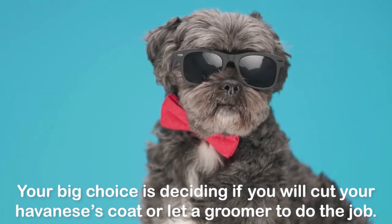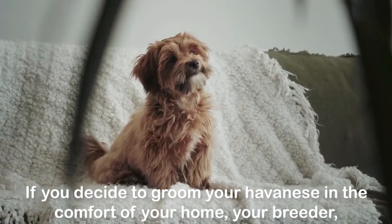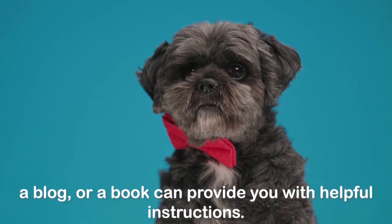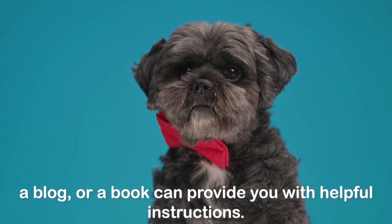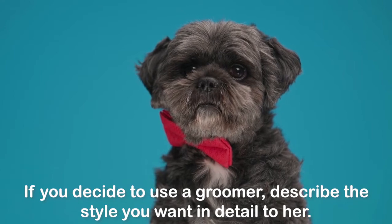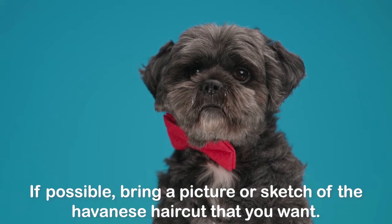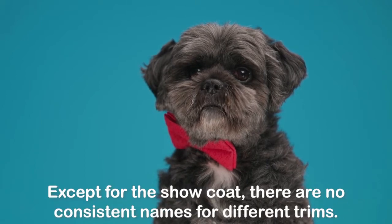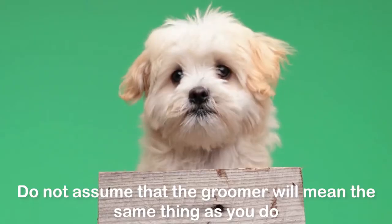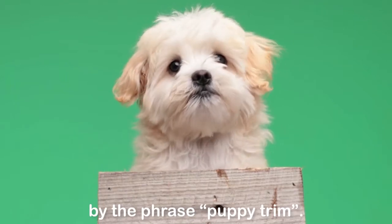Your big choice is deciding if you will cut your Havanese's coat or let a groomer do the job. If you decide to groom your Havanese at home, your breeder, a blog, or a book can provide you with helpful instructions. If you decide to use a groomer, describe the style you want in detail. If possible, bring a picture or sketch of the Havanese haircut that you want. Except for the show coat, there are no consistent names for different trims — do not assume that the groomer will mean the same thing as you do by the phrase 'puppy trim.'